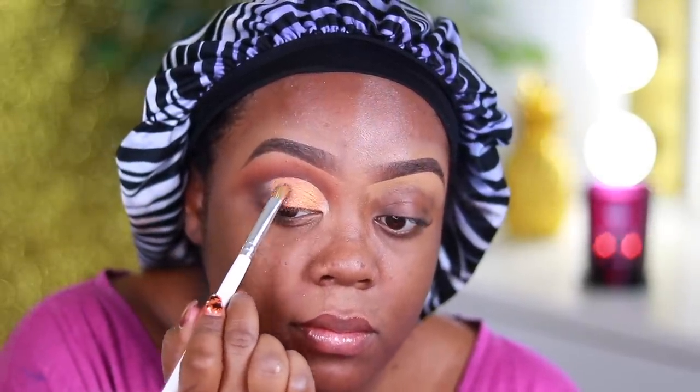The brush I'm using is the Jaclyn Hill JH41. I'm leaving the first half of the lid open because I'm going to put another shadow there. The colors in this palette are super super pigmented and I'm loving it. I take whatever I used on the outer corner and just pat it against the adjacent eyeshadow to blend the two together so there are no harsh lines — just literally pat it over the top.